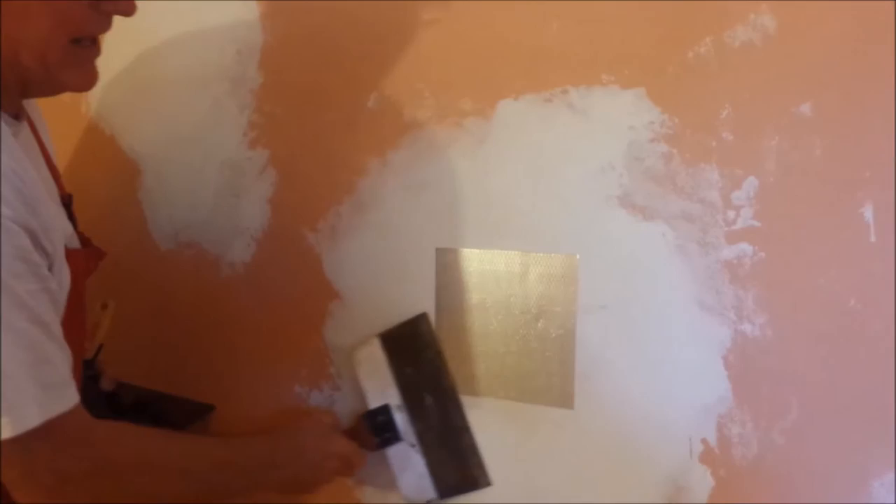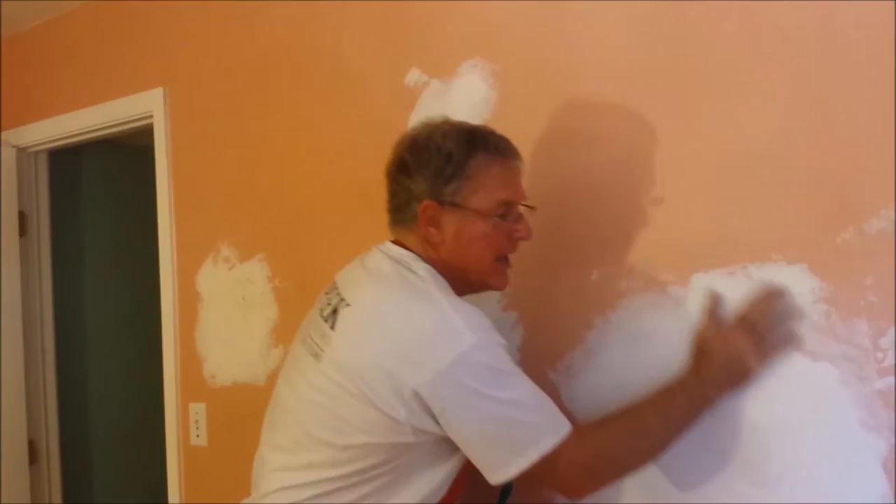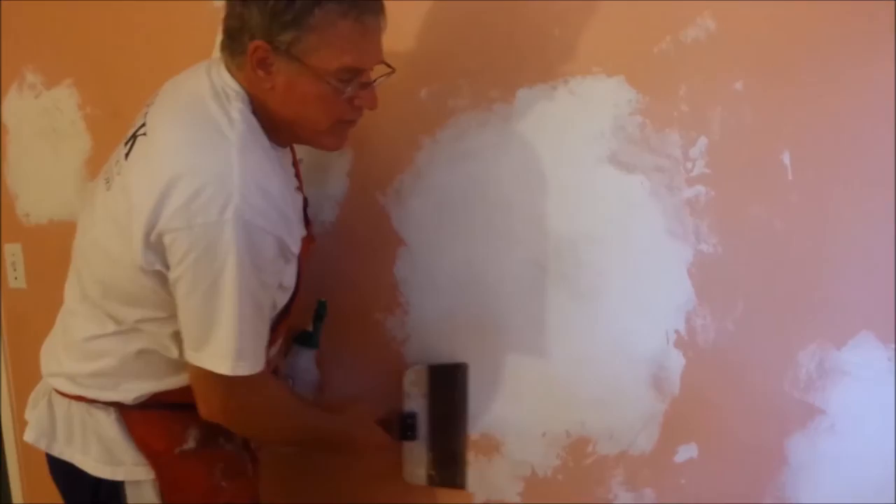Now, after a period of time, usually a few hours, the surface is dry. But if you touch it, it's not very smooth — there are ridges and rough areas. So the first thing I do is take a dry blade and run over the surfaces like this to knock down any high spots.